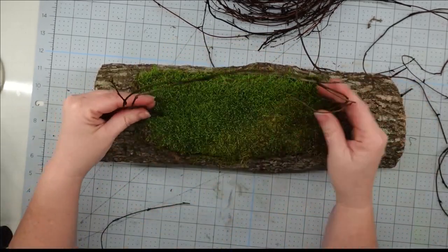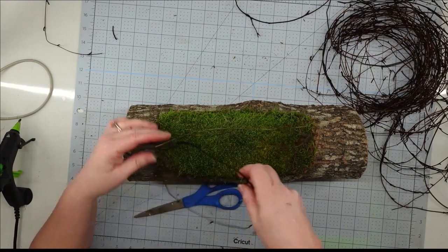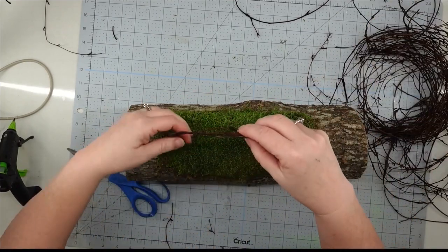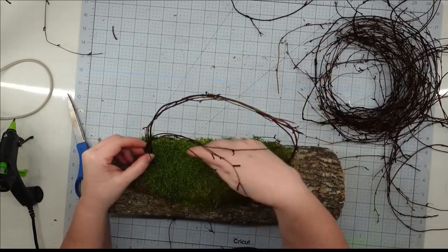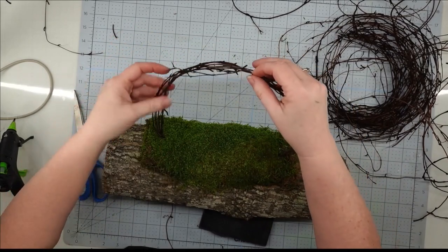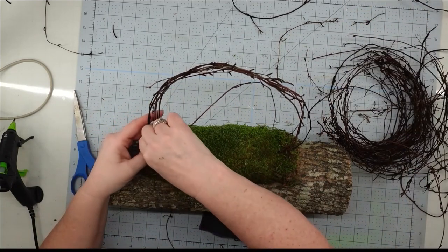Now that my little foam is covered, I'm going to take my grapevine pieces. I trim off the ends so that they're flat, and then I just use some hot glue and glue them down into my foam. I put a drop on the end, stick it down in there, and I'm making like an arch. I love how this looked. Then I'll take some more pieces of my grapevine wreath, trim off the ends, stick them down into my foam, and kind of wrap it around that little arch I made. Just don't be too rough with it because you don't want to rip it out of your foam. I keep going until I get it as thick as I want it.